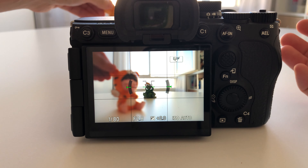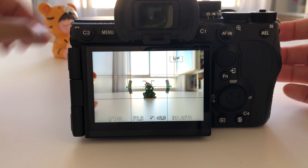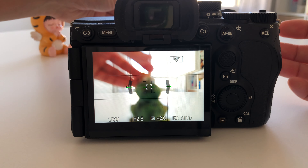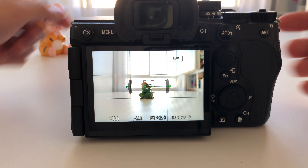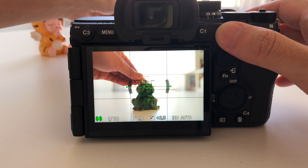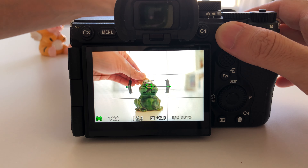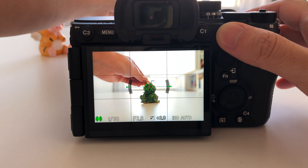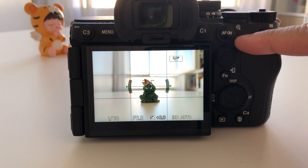Here's a simple example: a subject is sitting on a bench, completely still. You use AFS to lock the focus on the subject. But suddenly the subject stands up and starts walking — you don't want to miss this opportunity. You simply keep pressing the AF-ON button, which switches your camera to AFC mode. Since the subject is now moving, you can follow them and take the picture with the subject totally in focus.